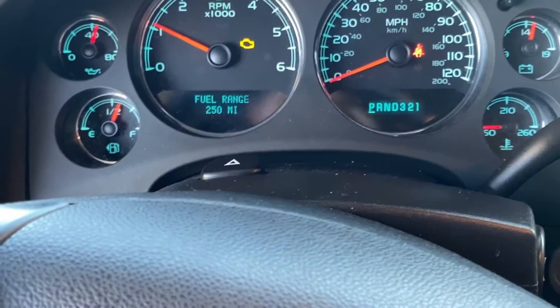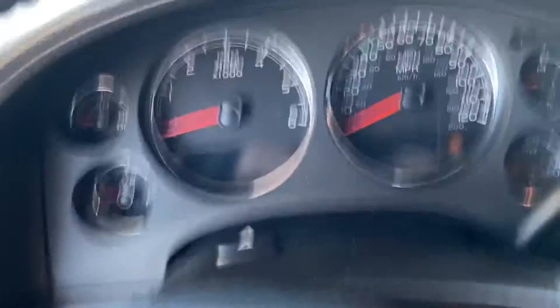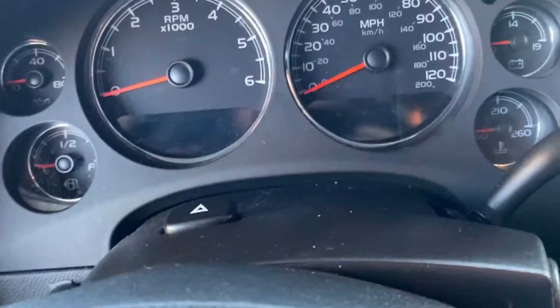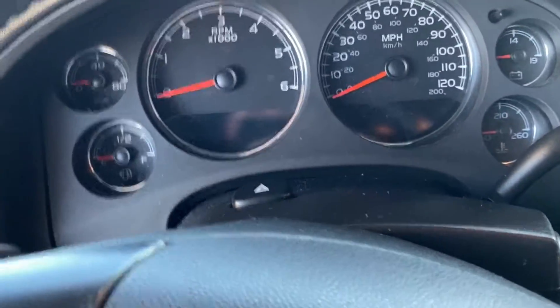To clear that code, just restart the battery or grab your engine code reader and that will fix the issue the car is having. I just can't drive this car right now because I don't feel comfortable with something missing like that under the car, especially with an electrical connection.